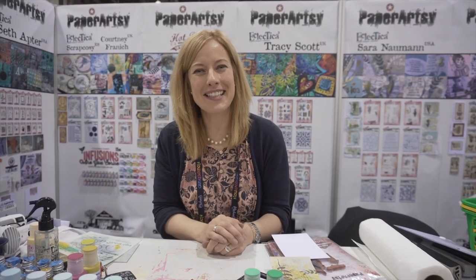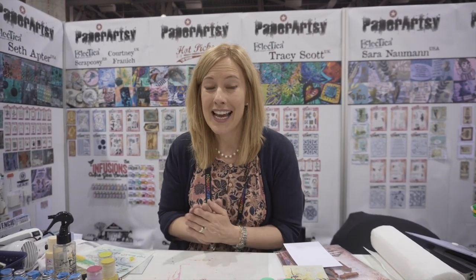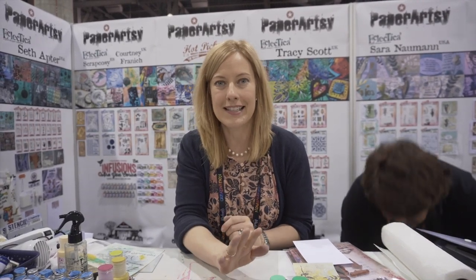Hi everybody, my name is Sarah Newman and I'm here at the Paper Artsy booth. I am one of several designers here for Paper Artsy and I'm going to be showing you some of my new stamps, some of my new stencils. We'll be playing with some of the fresco finish chalk acrylic paints from Paper Artsy, and I'm even going to work in some embossing powders from Wow.